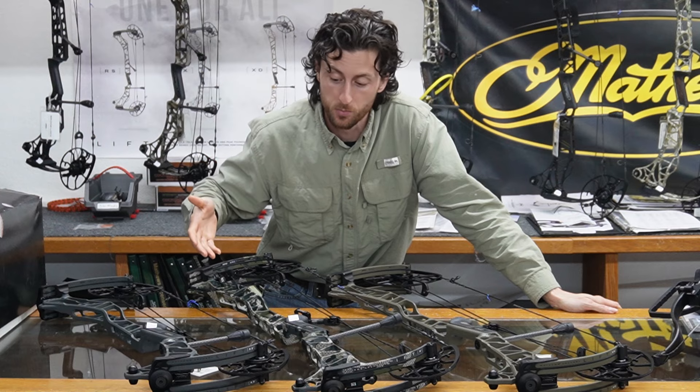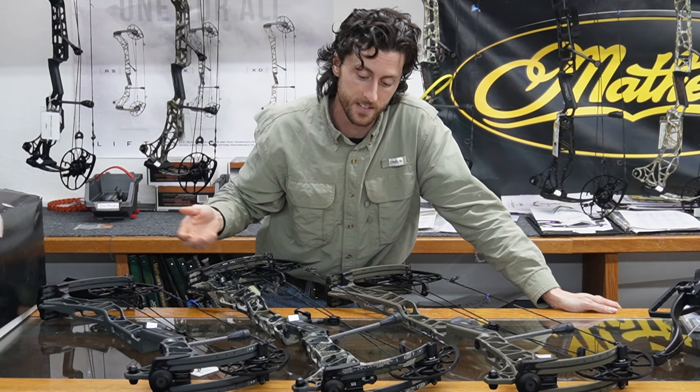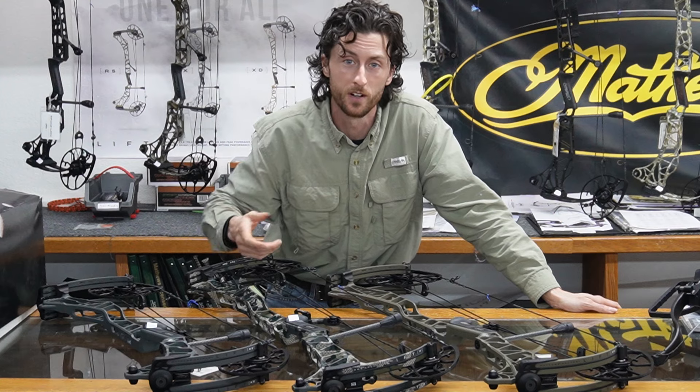That's the new Matthews product lineup. The bows are great. The products are great. Always remember — live what you love.